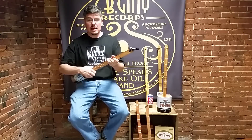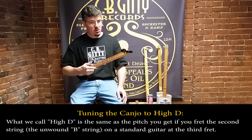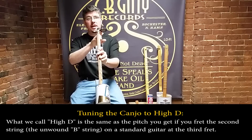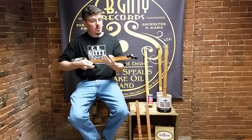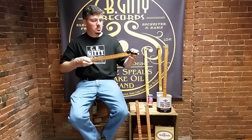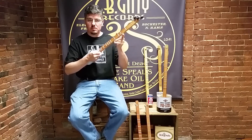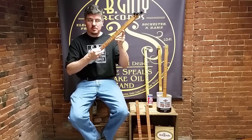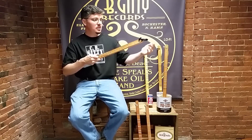Before I play, I'm going to tune the canjo so that the string is tuned to the note of high D. You can follow along once I get there and use your ear to try to match it. I am using a digital chromatic tuner that tells me the exact note the string is tuned to — we have these for sale at cbgiddy.com. So my string is now tuned to high D. If you want to play along, you should try to tune your canjo to this note so we'll be in tune and it'll sound good together.